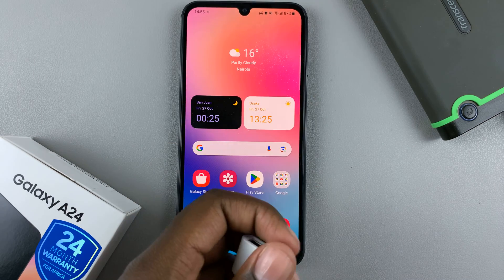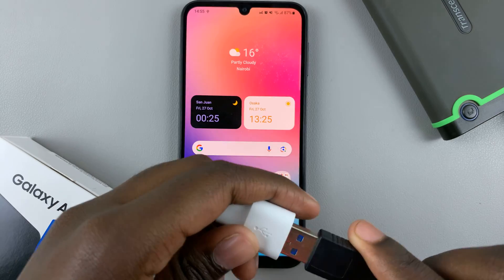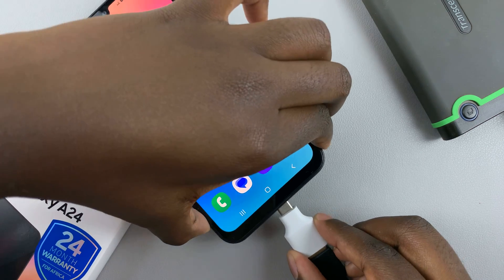What you want to do is connect your external hard disk to the adapter, and once it's been connected, just insert it gently into the phone.